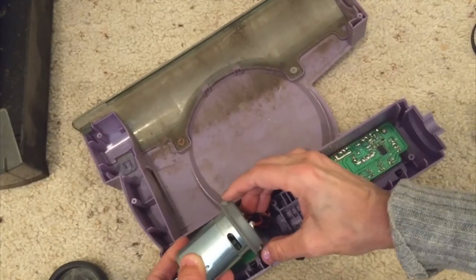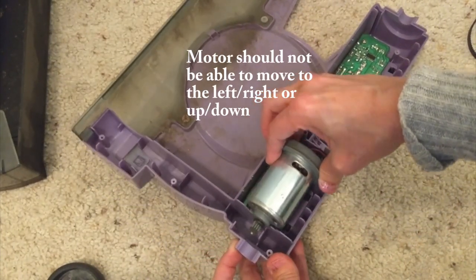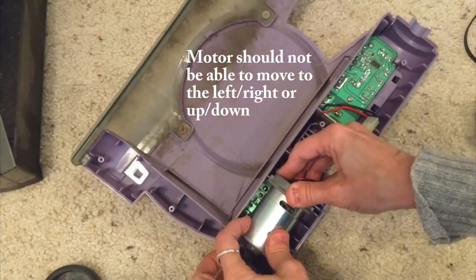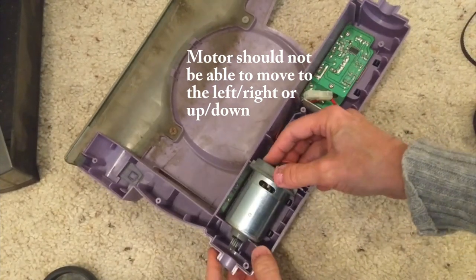Take a look at these two nubs here — one here and one here. Make sure the motor is sitting with the spindle as far as it goes, and the nubs are to the left and right, as far that way as it'll go.